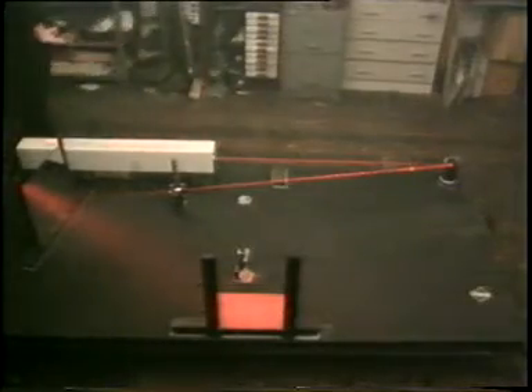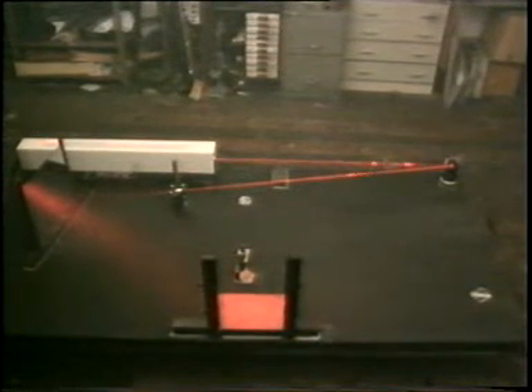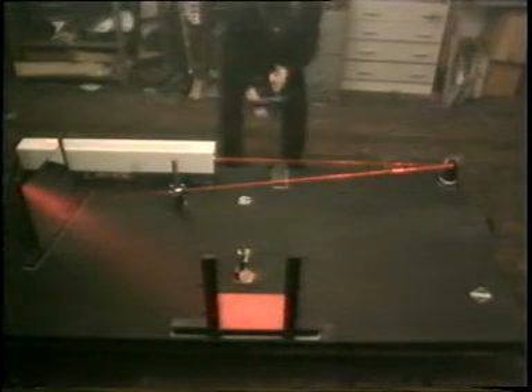We now have half a camera, or in other words, one path of light from the laser to the plate, and we call this the reference beam. What we don't have is any light on the object, or ball, and we call this the object beam.